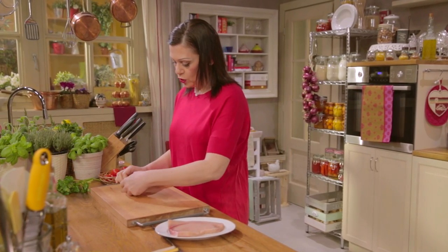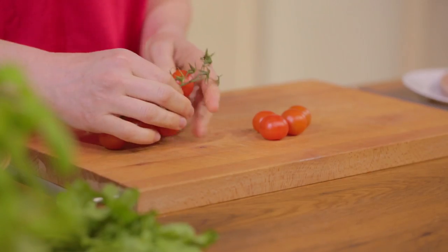Start by preparing the tomatoes. Remove the vine and cut in half.